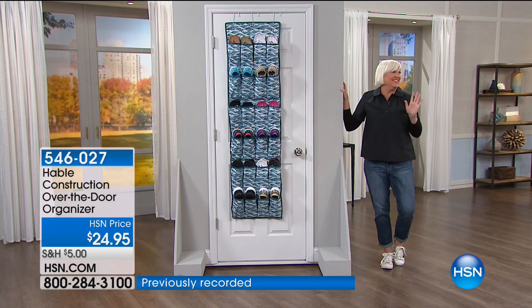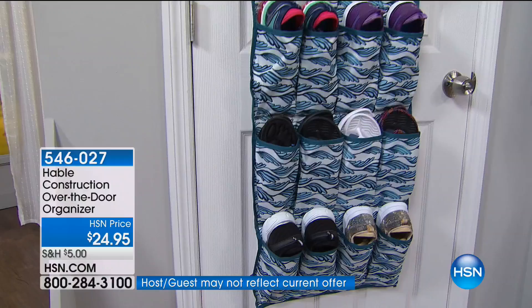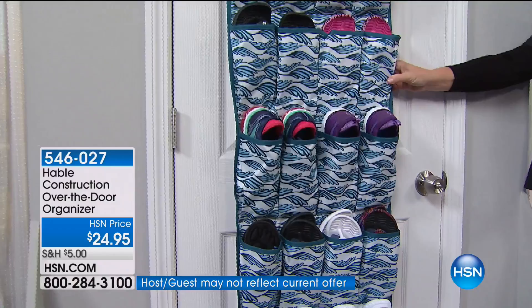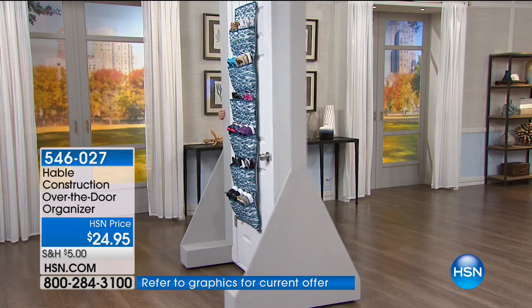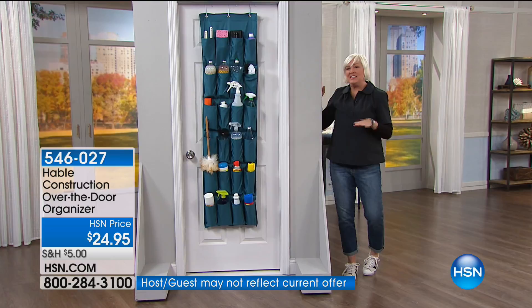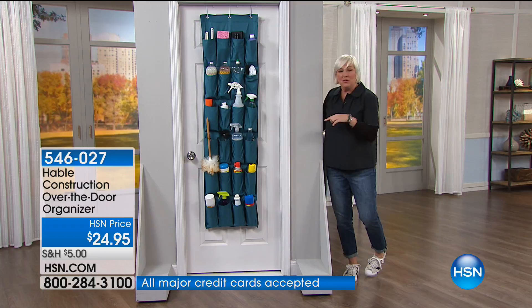I have these on almost every door in my house — it's changed my life. They're so cute, but also a life changer. This one's done totally in the cute Palm print. You can fit flip flops two pairs to a pocket and really maximize the space. My favorite way to use it: I have a tiny utility closet with my stackable washer and dryer, and on the back door I have all my sheets, detergent pods, and cleaning supplies — it looks so organized.